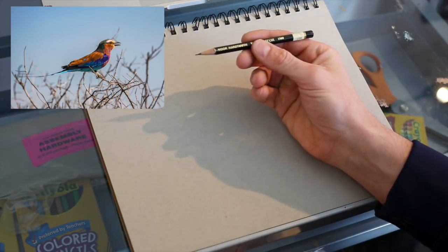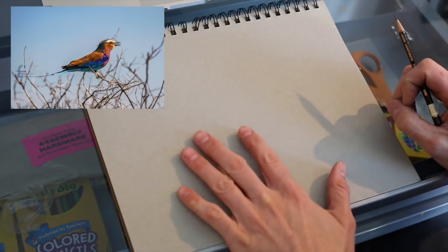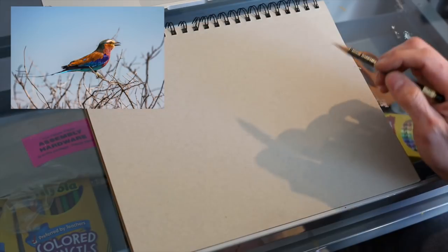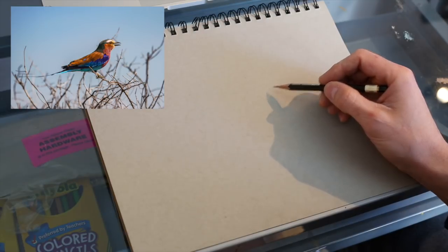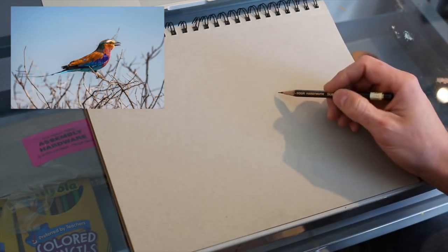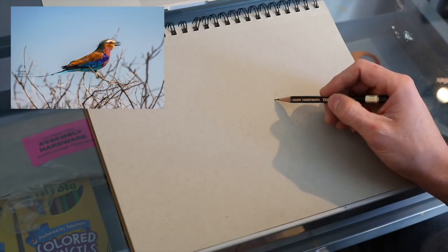I'm going to start out with a 2H pencil — the 2H has a harder lead so we'll have some light lines. I'm using my gray paper now. Similar to what we've been doing, we're going to do a contour drawing. We're just going to look at the bird and draw a contour without adjusting anything yet — really lightly. The first thing I'm going to do is look at the angle right under the beak, and start by drawing really lightly. You're probably going to have a hard time seeing it right away.